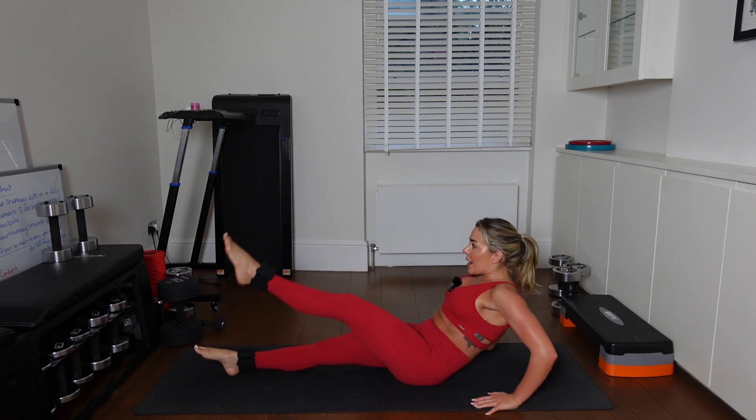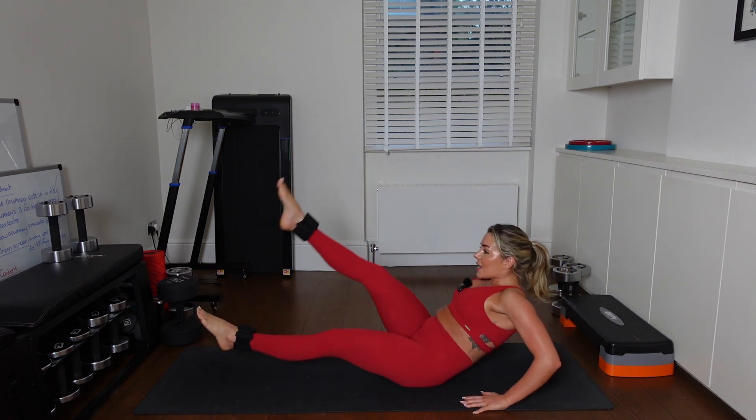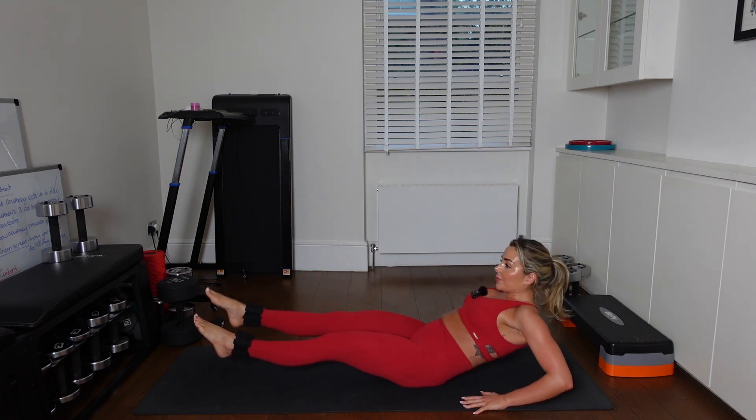We're just going to activate our core a little bit here. If you can keep both legs hovering off the floor, even better. It is a lot harder, but I'm sure you can do it. Come on. 10, 9, 8.